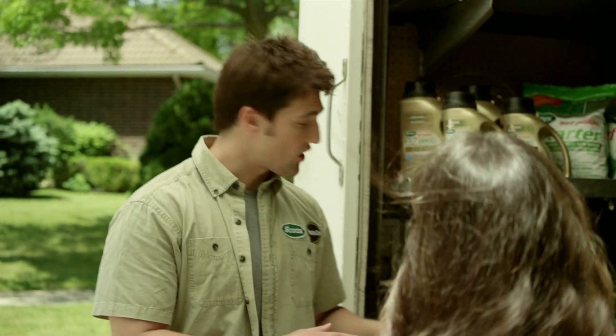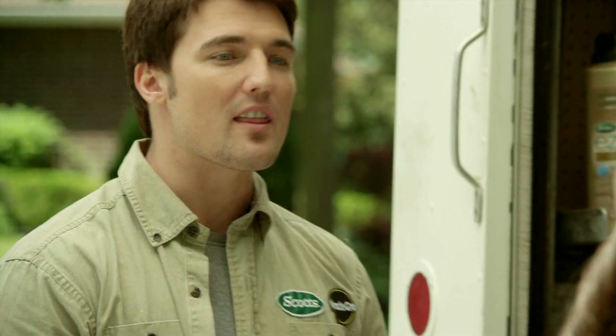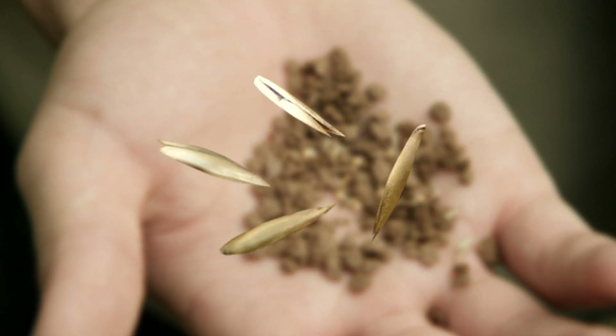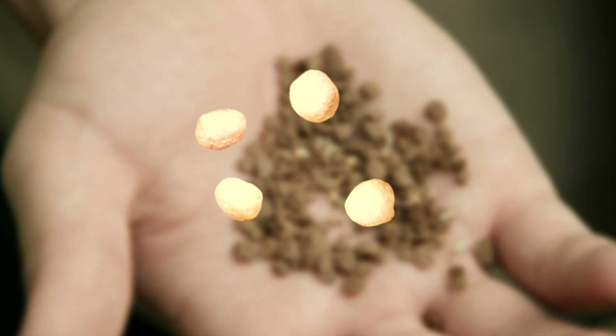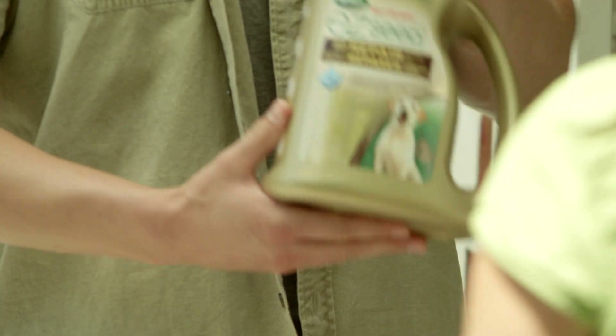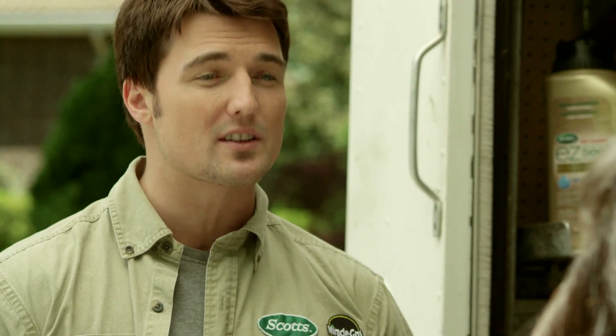Alright Marnie, this is Scotts Turf Builder Easy Seed and Easy Seed Dog Spot Repair. They grow grass anywhere, even in the toughest areas of your lawn. Easy Seed is a three-in-one mix of premium grass seed, slow release fertilizer, and an exclusive mulch. For you, I'm going to recommend the Dog Spot Repair version. Instead of a fertilizer, it contains an ingredient that helps break down and dissolve the pet urine salts that are damaging your lawn. That's amazing!